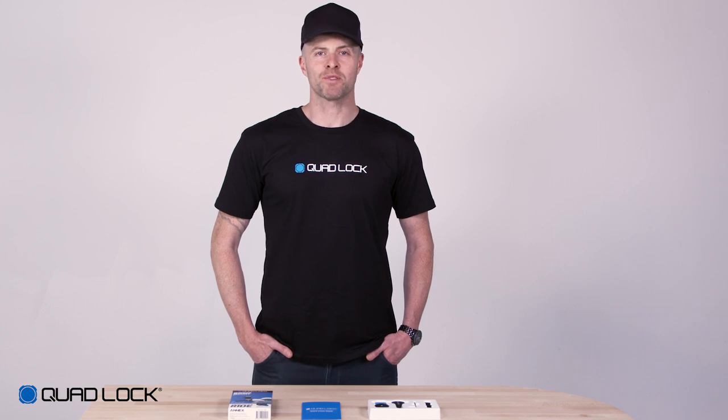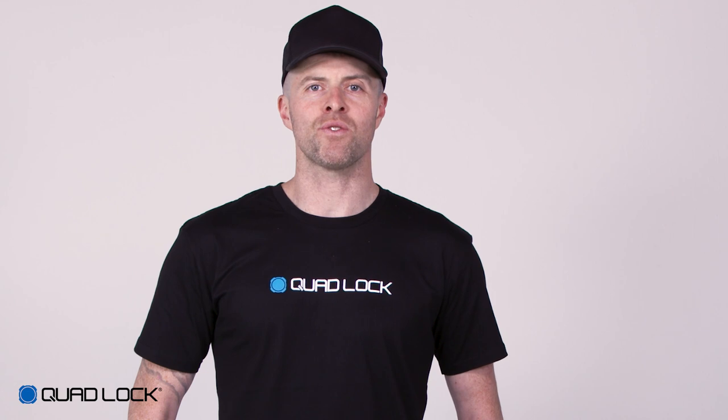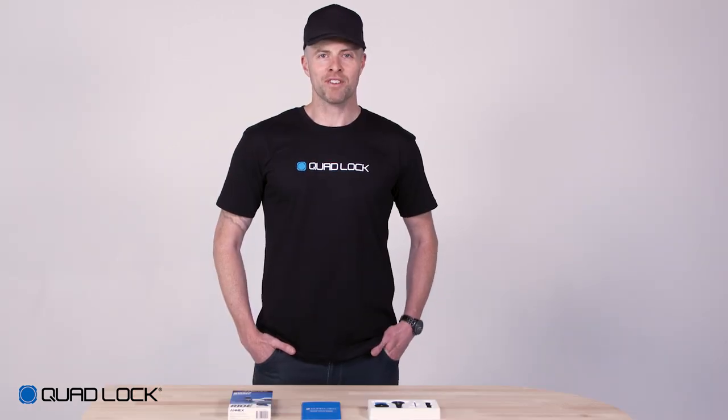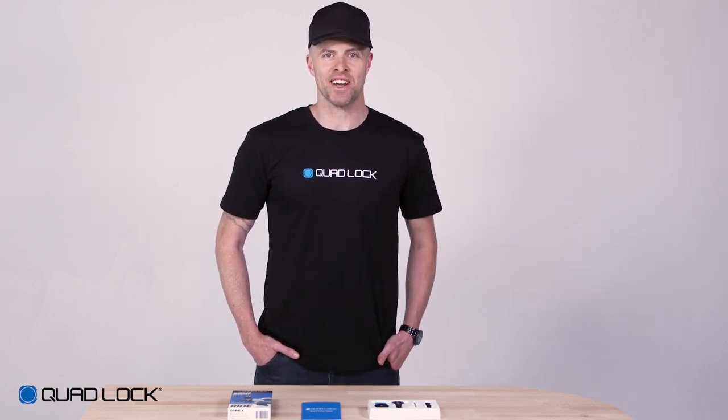The QuadLock mirror mount comes with everything you need to mount your smartphone to your motorcycle or scooter's mirror stems. The mirror mount includes the mount clamp, mount head, bar spacers, a 3mm hex key and a quick start guide.